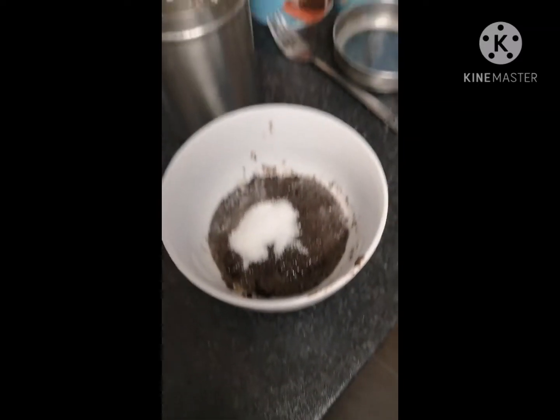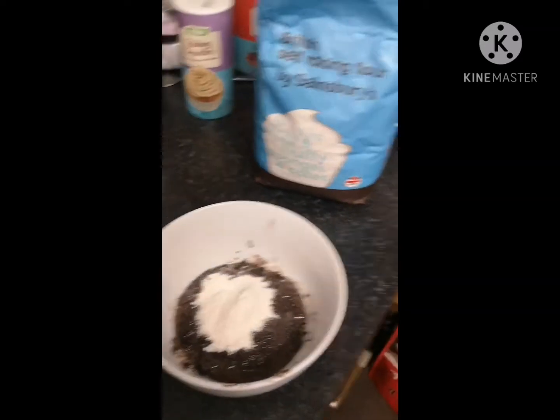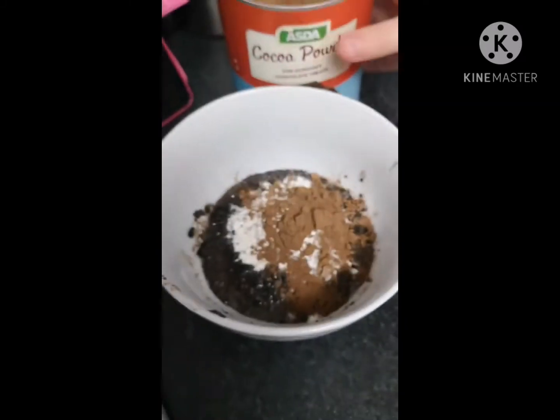Now one tablespoon sugar, one tablespoon flour, one half teaspoon baking powder, one teaspoon cocoa powder. Stir.